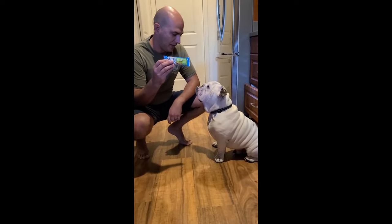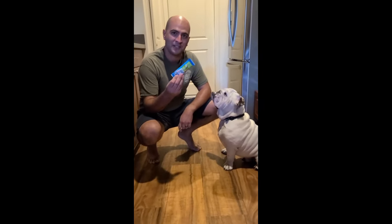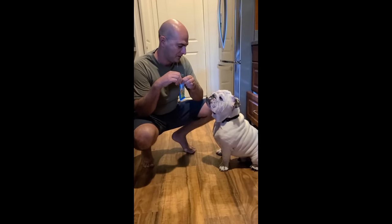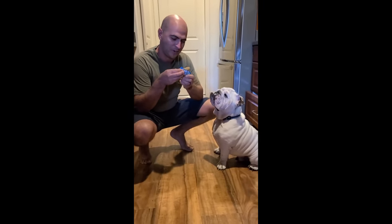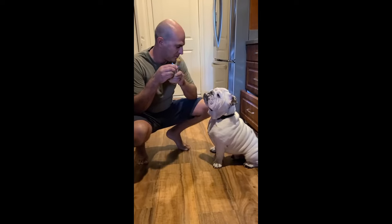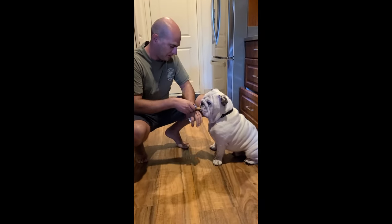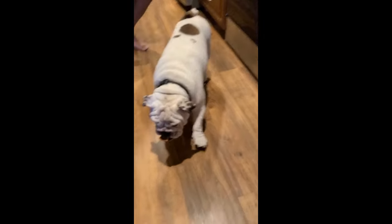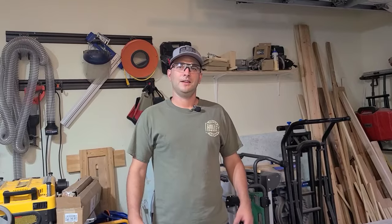Before we start working for the day, I think Brody wants a little treat because he works so hard in the garage. Let's see if he wants a Nutri-Grain bar. Oh, you like these, big guy? There you go.